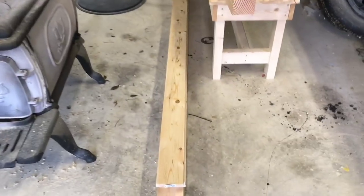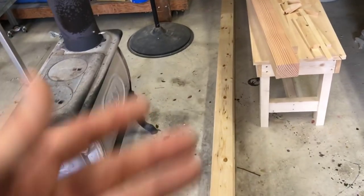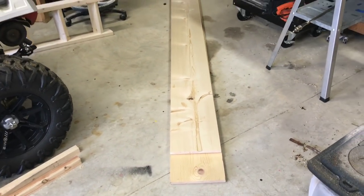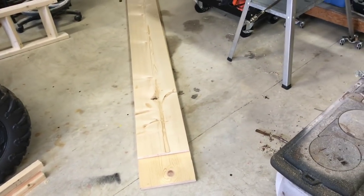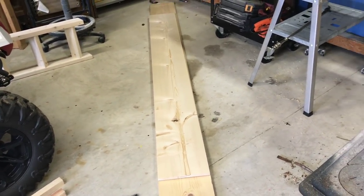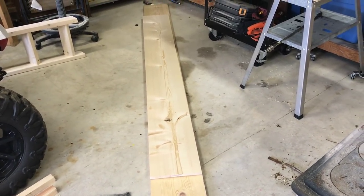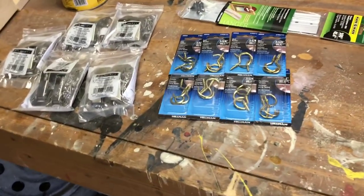Here's my lumber list. I got a 1x4x8 foot - I bought seven of those, just regular lumber from Lowe's. On the bottom is a 1x12x10, and on top is a 1x12x8. I really didn't need that top one to be that long, but at Lowe's the 1x12x6 is actually four dollars more expensive than the 1x12x8 foot. I can't quite figure that math out, but it is what it is.